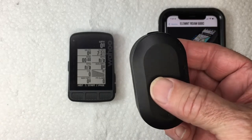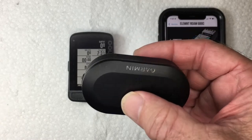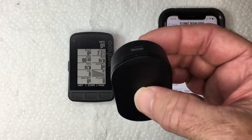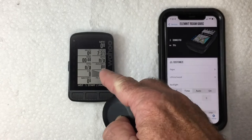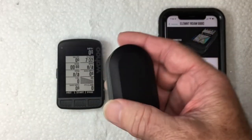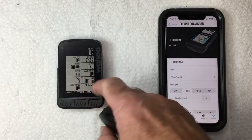Today I'm going to demonstrate how to pair and configure a Garmin radar detector. This is an RVR315 to a Wahoo Element Roam. First we want to pair the Garmin sensor with the Wahoo.